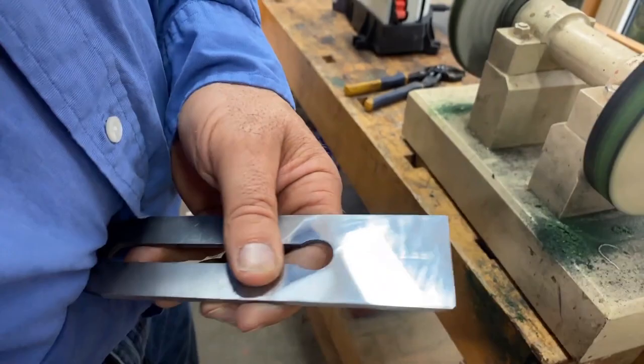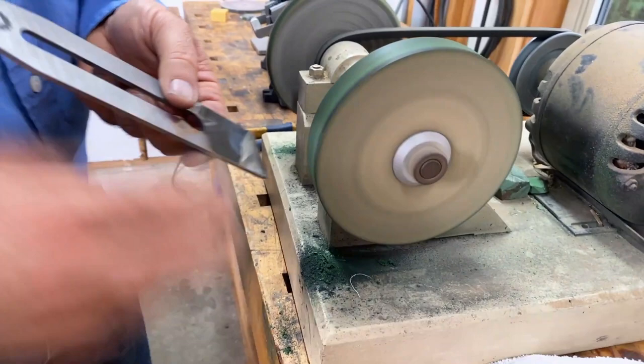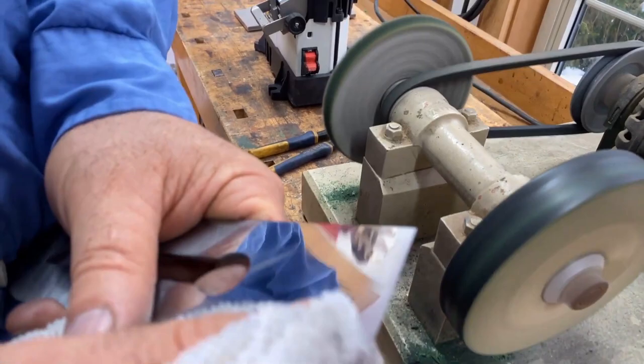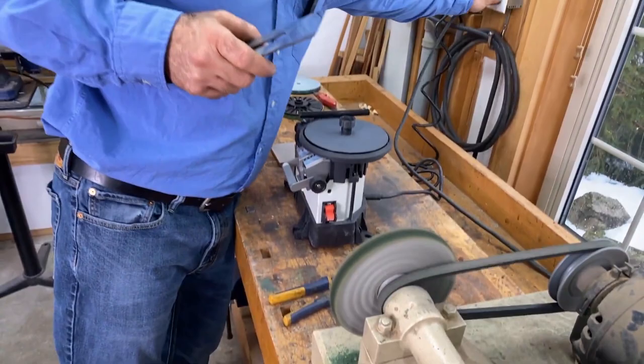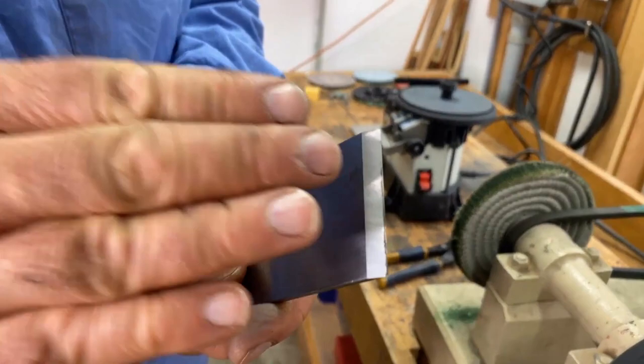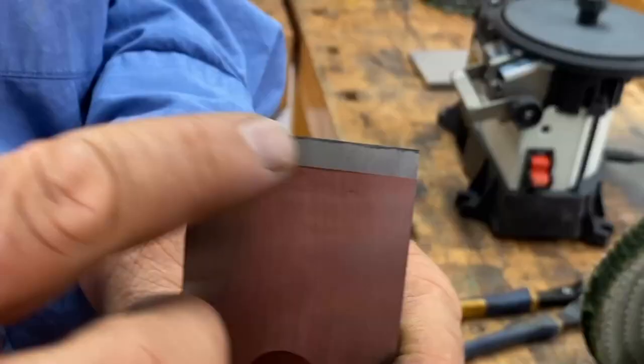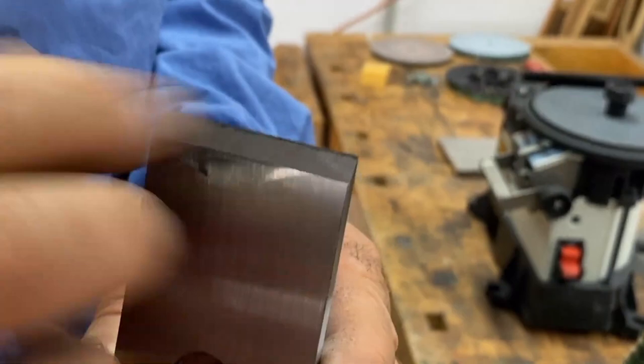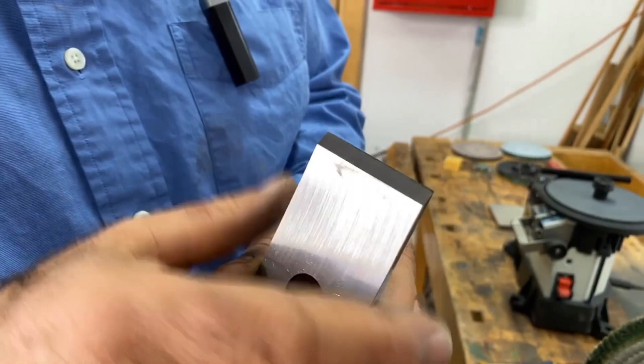It's coming up quite nicely — there's a little bit more to polish but we're almost done. After one more pass on the hard felt buffing wheel we'll be done. The back face is now shining like a mirror — that's half of what you need for a good edge. The other half is called the bevel, the angled part of the blade, which is just as coarse as the back face used to be.